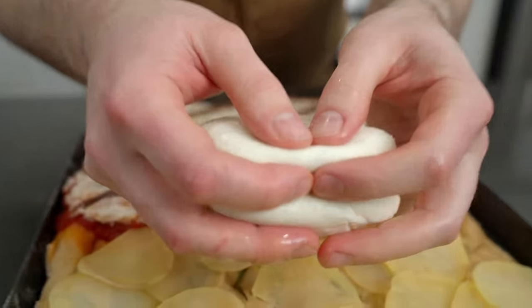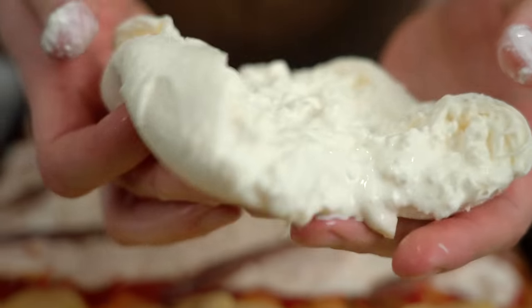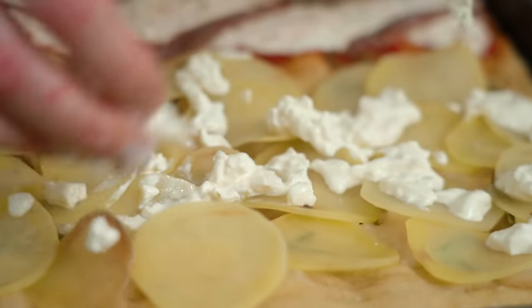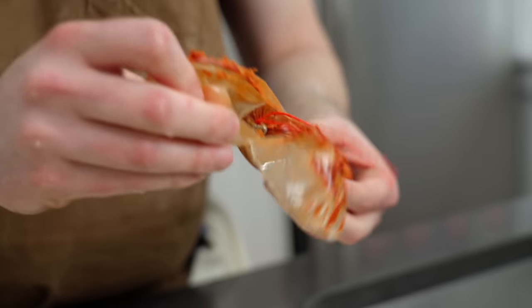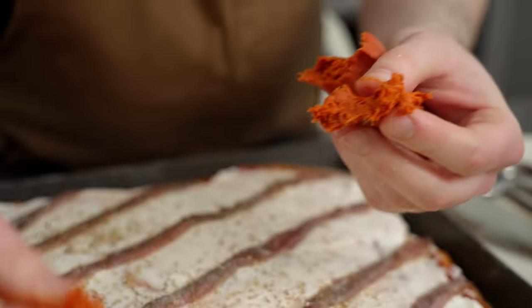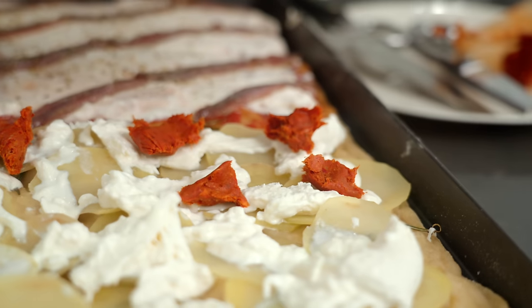Now let's get going on the potato side. This is burrata — you've probably seen it before. It's essentially a very creamy, rich cheese. Check it out, look at the inside — that's where the party's at. We're living that curd life. I used about half of that burrata. This is 'nduja sausage — it's basically a spreadable salami type situation. It stains the hell out of your hands, so you might want to wear gloves. I'm just going to pinch off little dime-sized pieces and disperse them all over the pizza. Don't worry about exactly how much you're adding — this is your pizza, have fun with it.